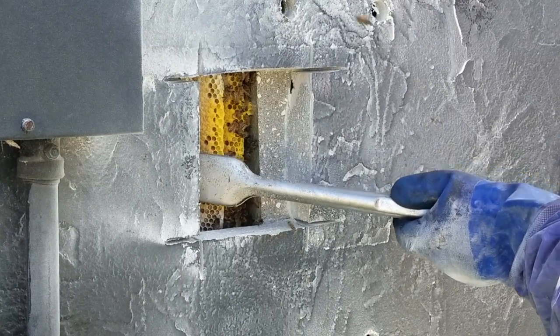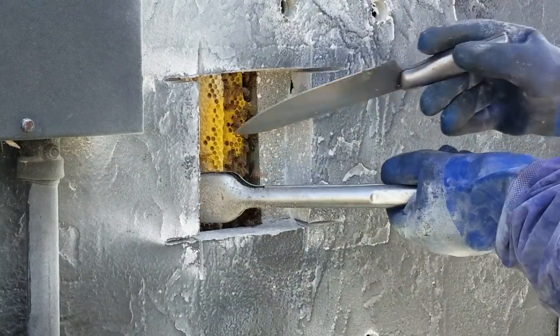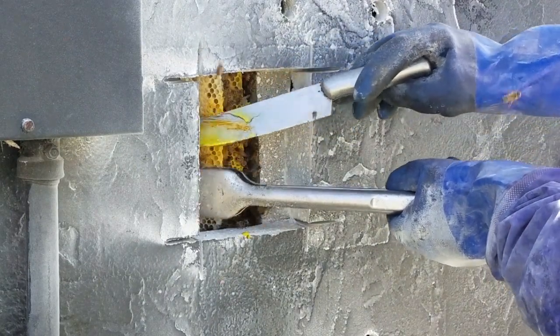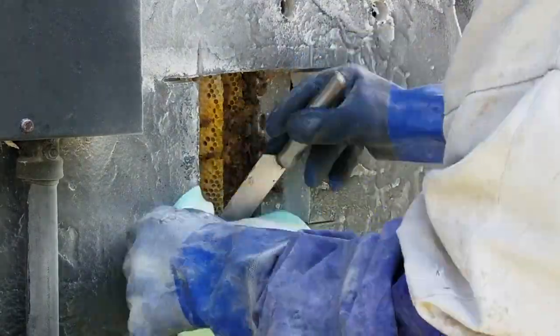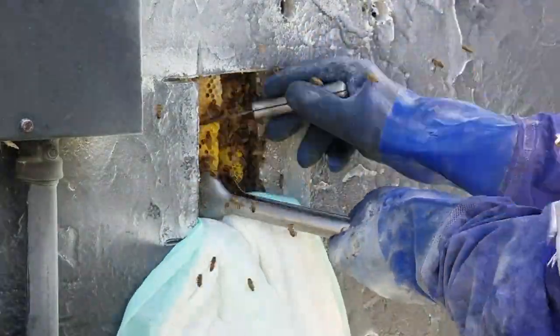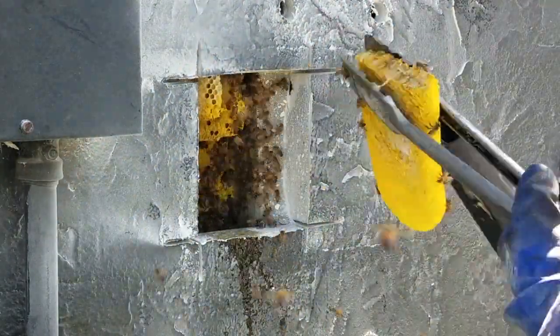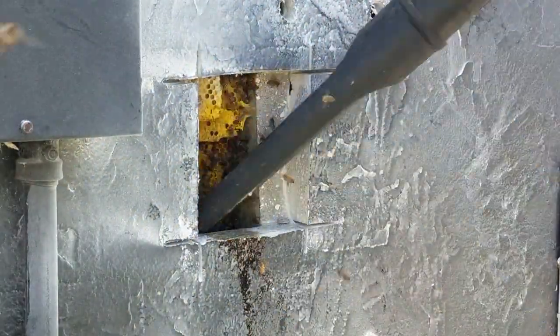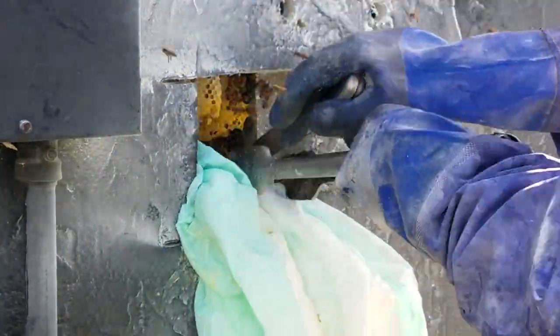I grab a piece of comb with tongs and a knife. I stuff absorbent pads in the wall at the bottom of the comb to keep honey from running down inside the wall. The pads can be purchased in the adult diaper department of your local Walmart or a grocery store.